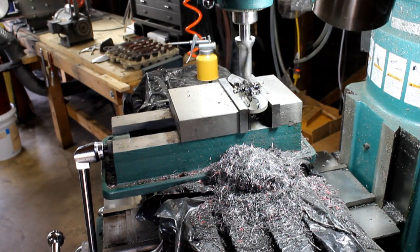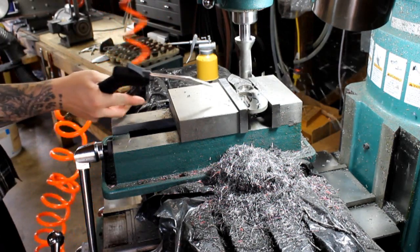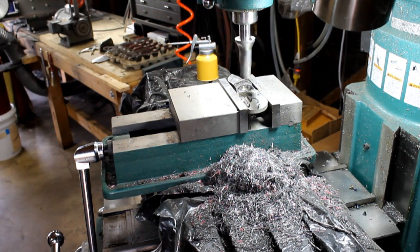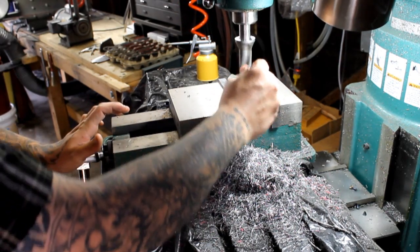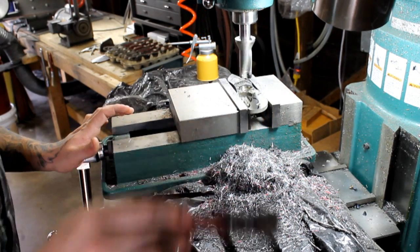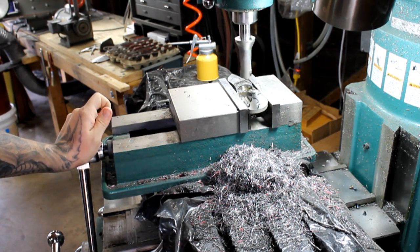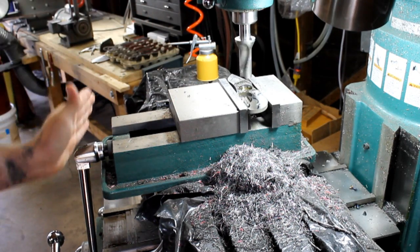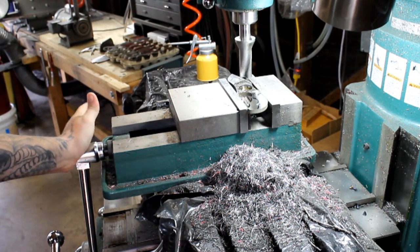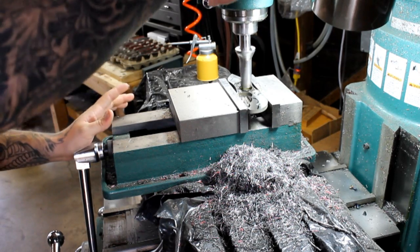The smoke that you see is from the jock itch paste - it's burning. I know some of you are probably thinking wow, this is taking a really long time, and it is - it does take a long time. But the silent soldiers that we make are all made on CNC, so you're going to have a tool like this on a CNC running with cooling and you're not going to have to sit there and do it all by hand. But on the custom stuff, this is how it's done.